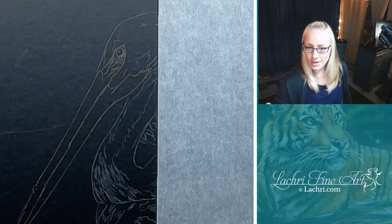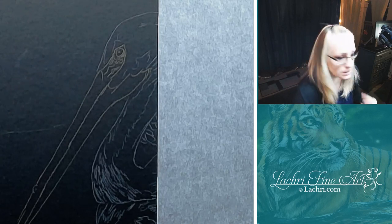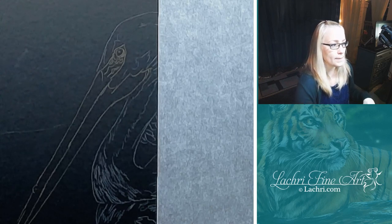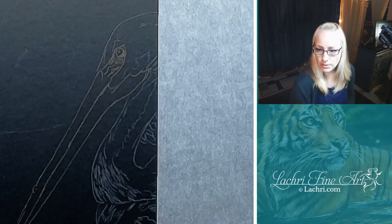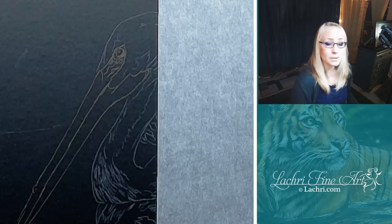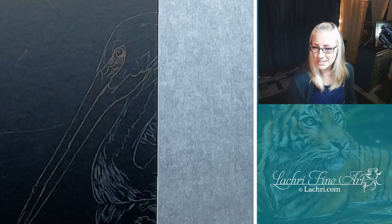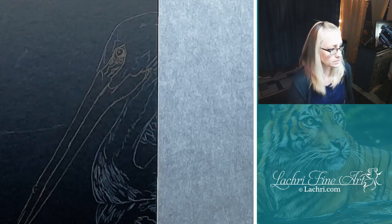Okay, so this picture - the reference photo - if you are a patron, this was one from last month. If you recently signed up, it'll be attached to the finished project so you guys will be able to draw along with that too. Otherwise, if you're not a patron, you could probably go over to Pixabay and look at pelicans and probably find something usable. Okay, let's see, and now I just have to get started.